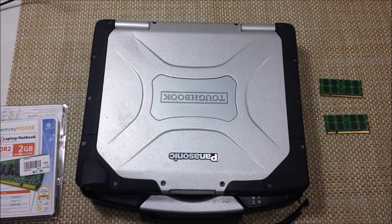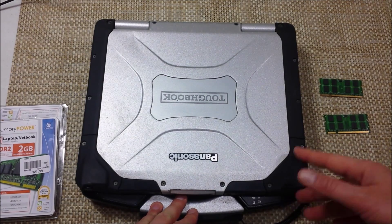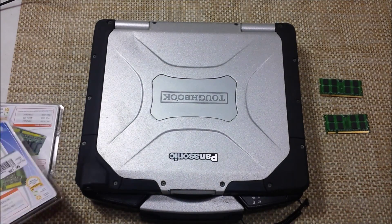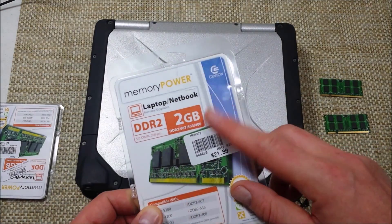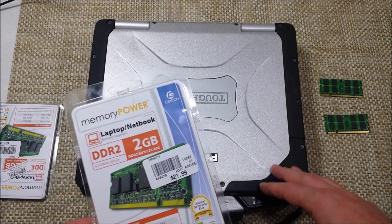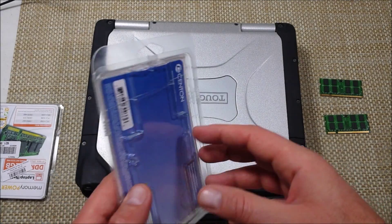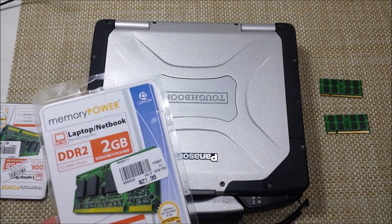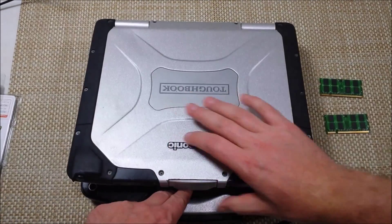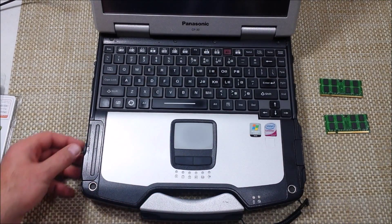Hey everybody, this is a quick informational video. I got a Panasonic Toughbook CF-30 and we're going to be doing a memory upgrade or swapping out the memory. I'm putting 4 gigs of memory — the CF-30 holds a max of 4 gigs. To find the best memory you can go to Crucial.com and it'll tell you what memory modules to get. First, what we're going to do is remove the battery.